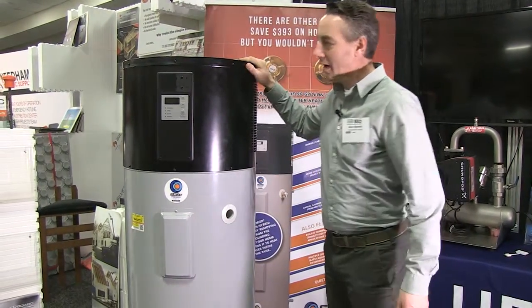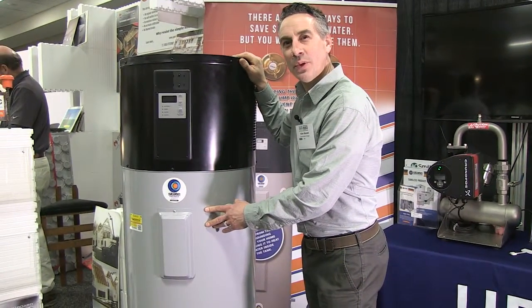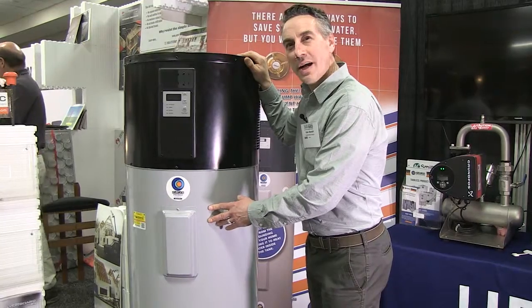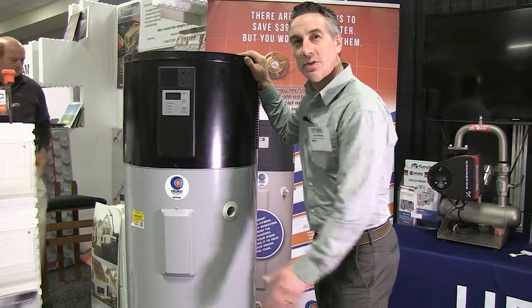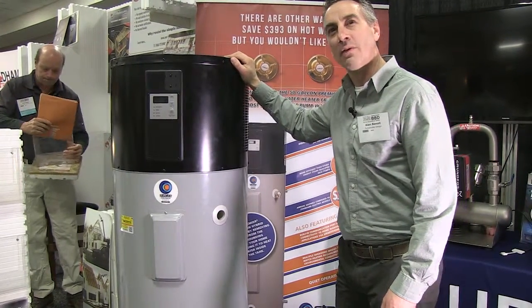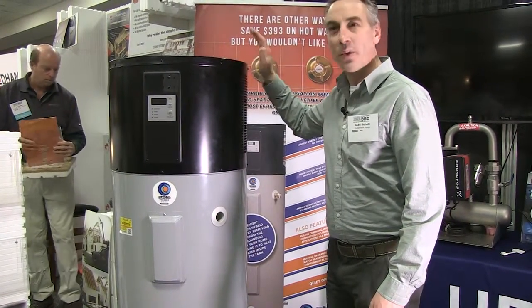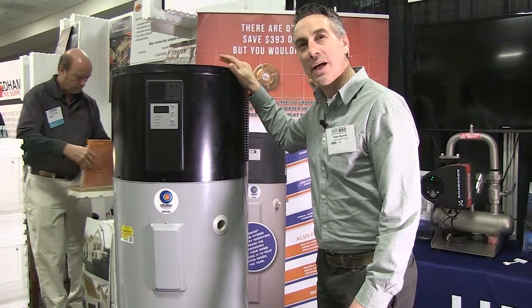This is a much more efficient option — one input of electricity will output three times the amount of energy into the hot water, so you're basically getting what's equal to 300% efficiency out of your water heater. Compared to a propane fired unit which might be 95% efficient, this is well over three times as efficient.